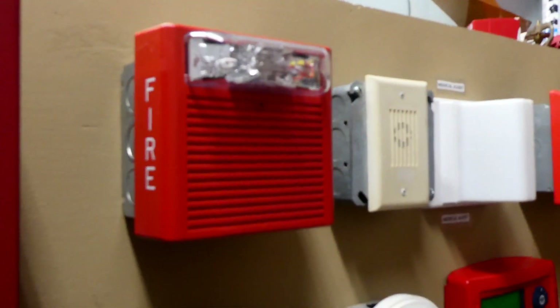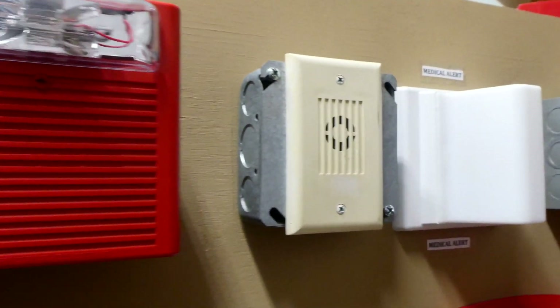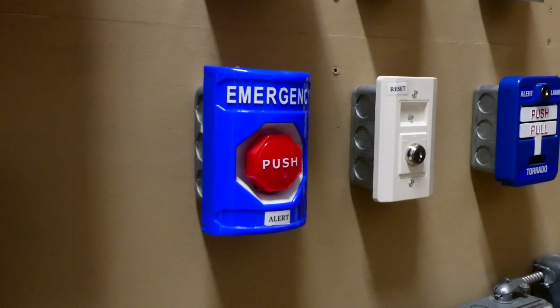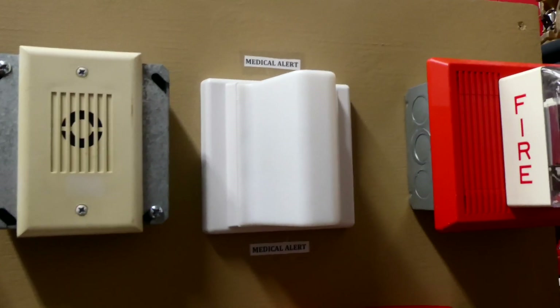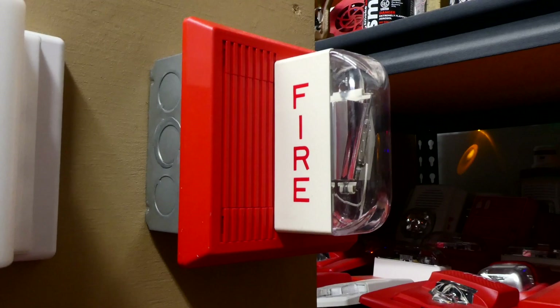This right here is a Wheelock AS horn strobe. Going over, we have a Wheelock MIZ mini horn — this mini horn is wired up to the emergency push station and we will demonstrate that today. Going over, we have a corridor light, however we're not going to be testing that today and that's not a Wheelock device, that's a Tectone device. And the other fire alarm is a Wheelock MT.